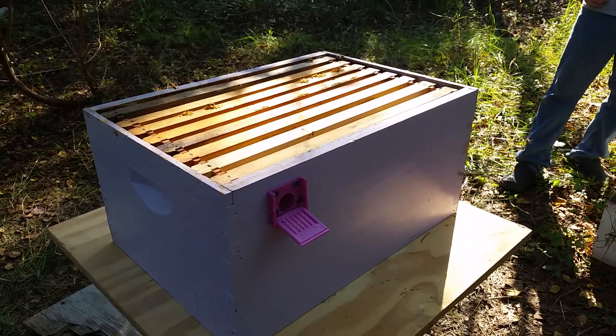So the next step is to put the Langstroth hive on there. Our bees have already been investigating this drawn wax that we have in those frames. They really like wax that's already drawn.